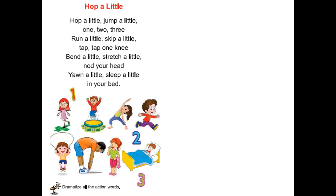Dear children, this poem is from your book 'Rhyme Time.' Hop a little, hop a little, jump a little, one two three. Run a little, skip a little, tap tap one knee. Bend a little, stretch a little, nod your head. Yawn a little, sleep a little, in your bed.